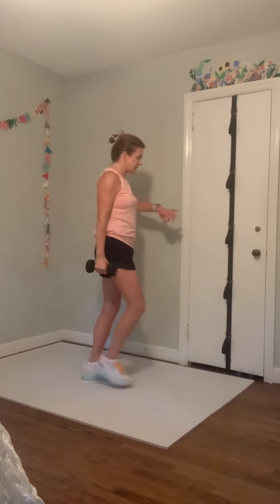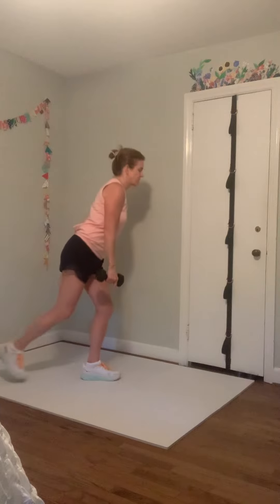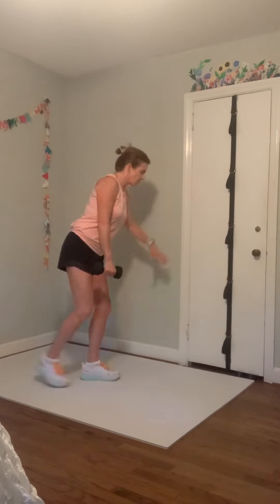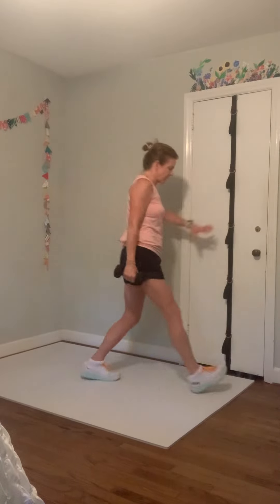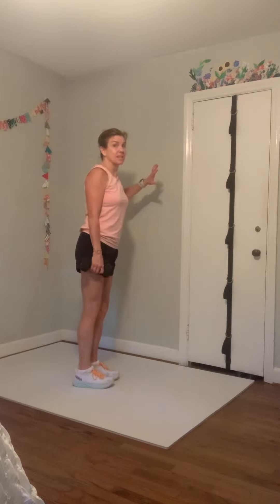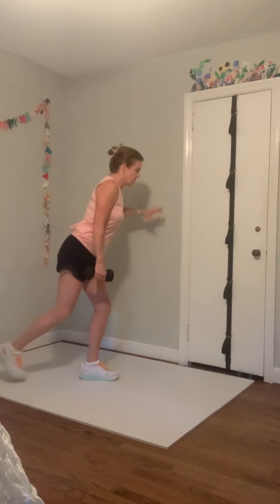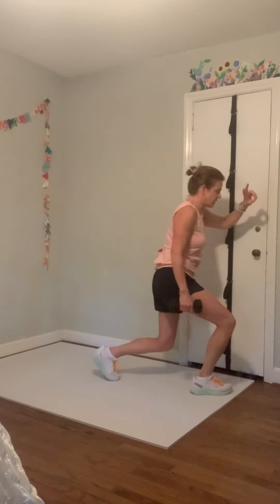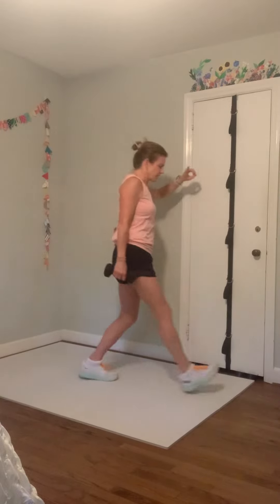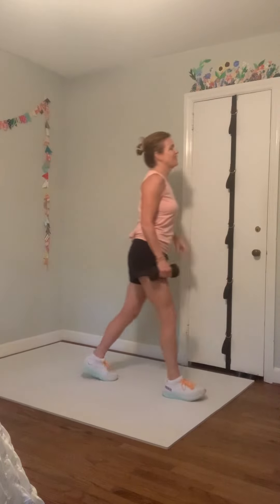Left leg pendulum lunges — and then we're done with this circuit. Left leg steps forward to lunge, left leg steps back in a lunge. Work in the left leg, work in the right leg — body weight forward, body weight forward. Two more pendulum lunges, one more pendulum lunge — and push your weights down.